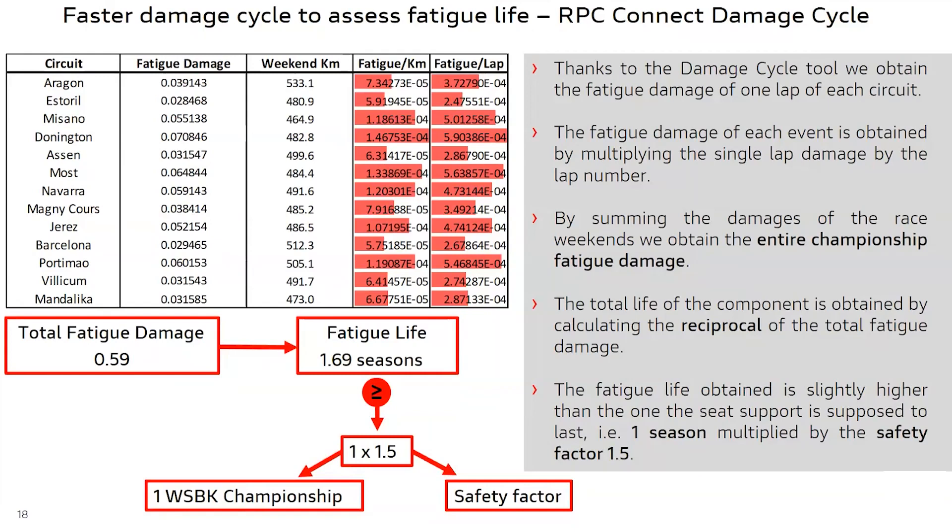Considering that the component has been designed to last for a full season with a safety coefficient on fatigue life of 1.5, we obtained a slightly higher safety coefficient of 1.69. The two numbers differ because the component was first designed without knowing the precise fatigue damage required, not knowing in the design phase the coefficient that allows calculation of stress from acceleration. We did not further reduce the actual safety coefficient because we already reduced the safety factor with respect to the previously used value of 2.5.